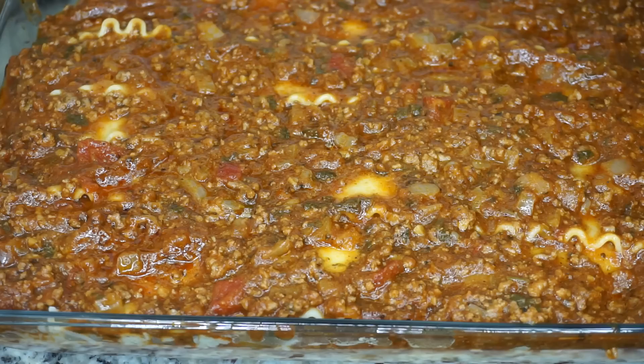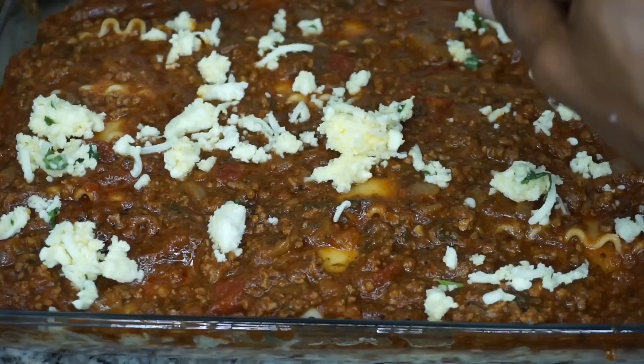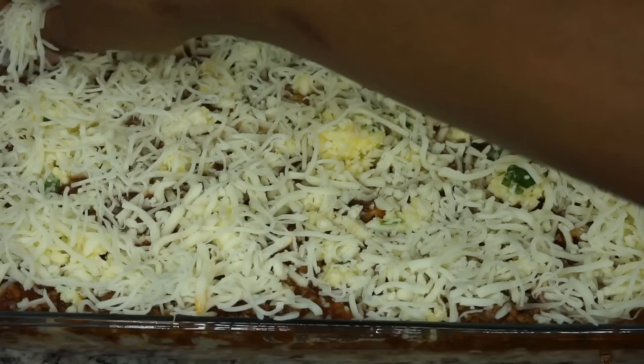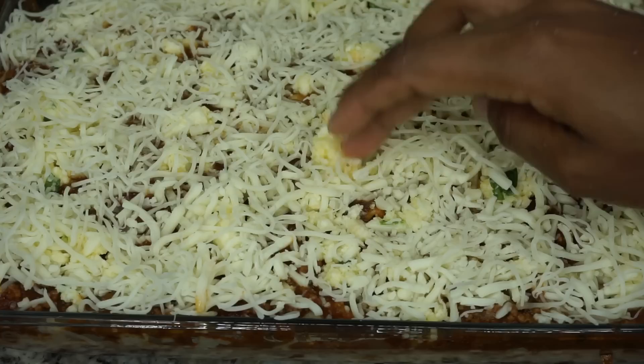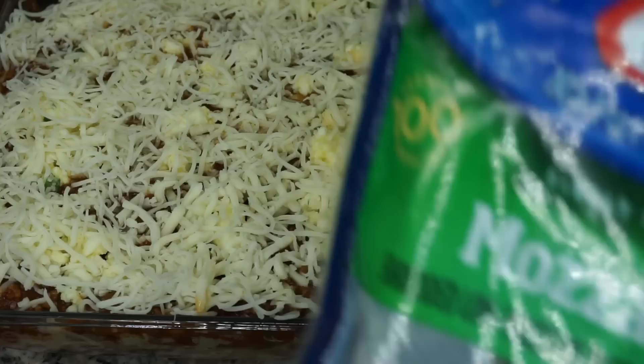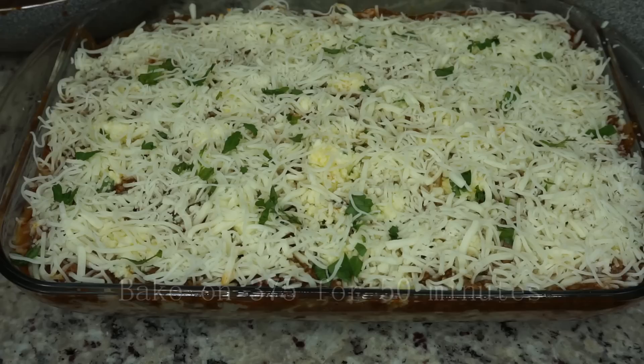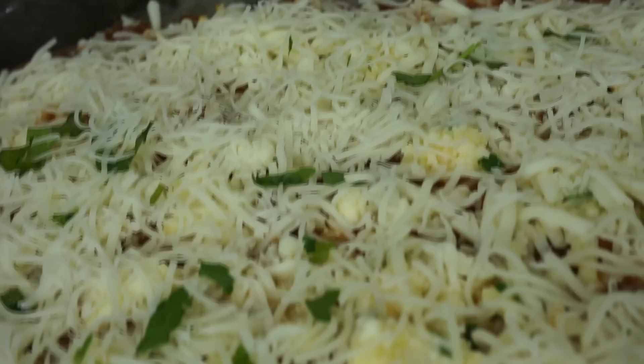Now it's time for the cheese — I'm going to add the rest of the cheese mixture and then top it off with mozzarella cheese. I ended up using about 24 ounces of mozzarella cheese in total. Then I added a little bit of fresh parsley on top for decoration. We're going to bake it at 375°F for 50 minutes — do not open your oven, don't touch it, let it do its thing and you should be ready to go.